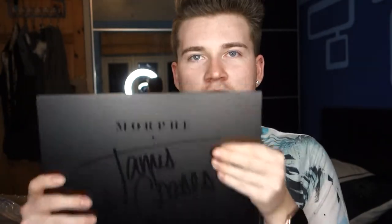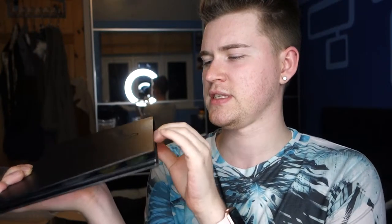James Charles is absolutely stunning and an amazing makeup artist. So I've just got to open this bad boy up and take a look at what we've got here. It's a nice plain black palette. It has a magnetic seal on it, which is nice because it keeps it in there.